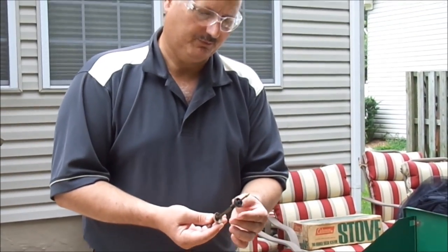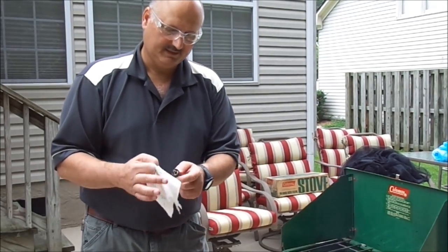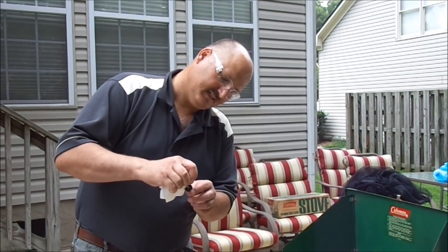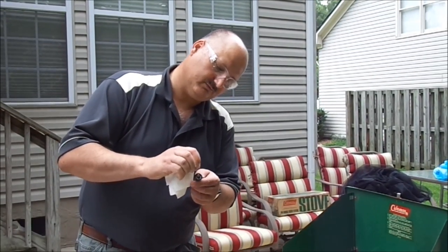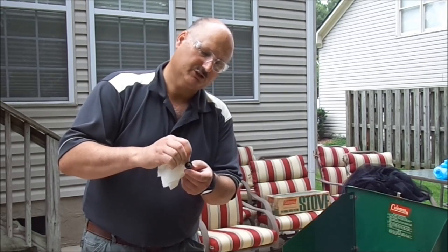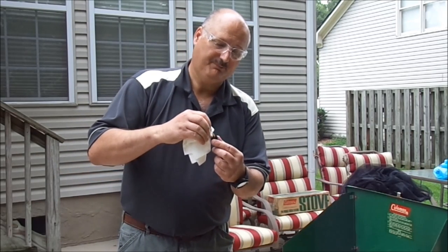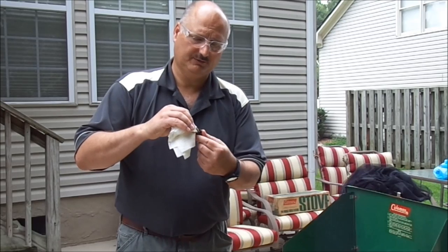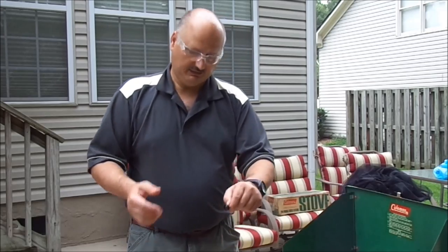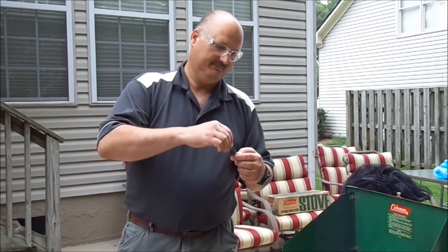Now you can do this a couple different ways. One, you can use a paper towel and just squeeze and let the oil go onto it. Because if it's dried out it won't give you that much pressure, or no pressure at all. And that's bad because, let's face it, we like to cook. Or just dip it in and soak it.